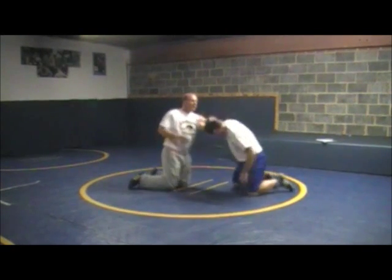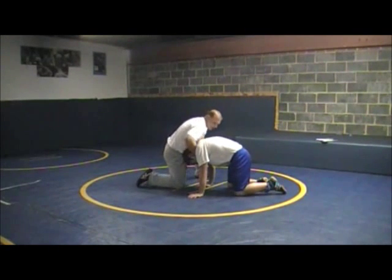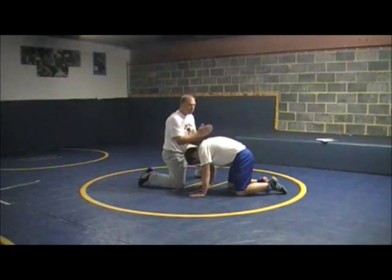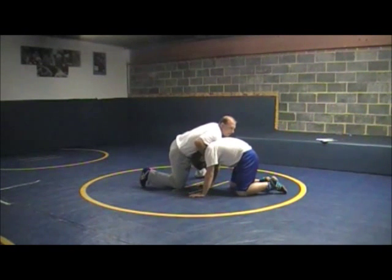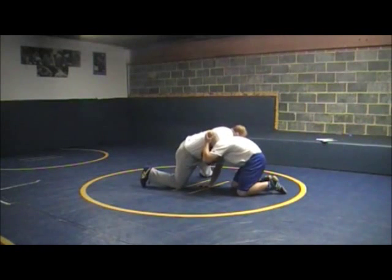We've got to have chin and pit. Guy starts down here — I've got the chin, I've got the pit. Shoulder position right in the middle between his shoulder blades. Elbows high. A good drill is to try to have him reel this elbow in right here — you've got to be able to keep it clear.